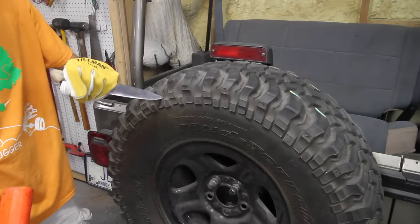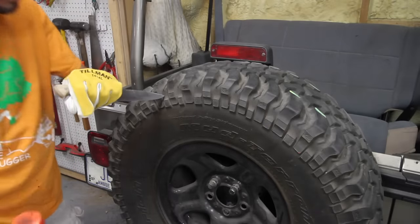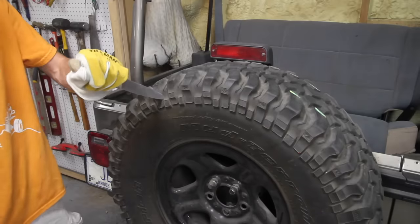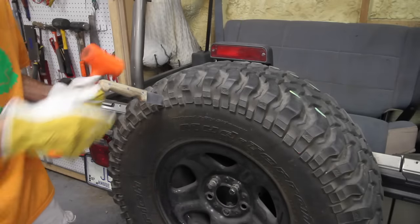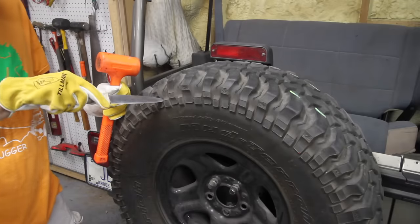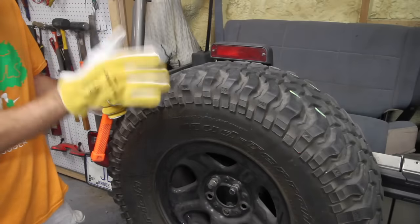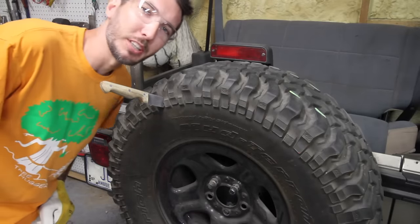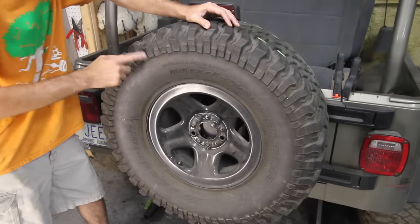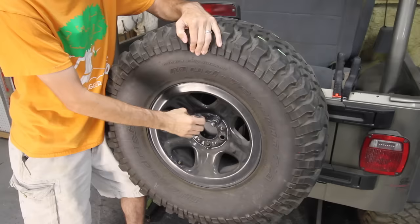So what do you think about right here? Now this tire's got air in it. I've got my safety squints on. Let's put a hole right there. Now Paula Deen just made a mess of this tire. The first step is going to be to take it off and dismount it. So let's do that.